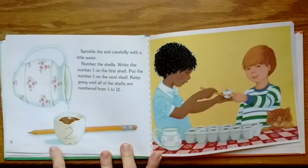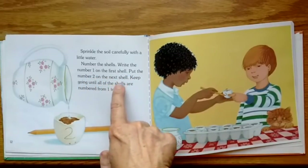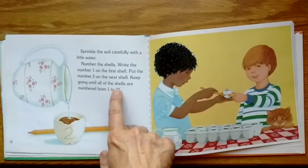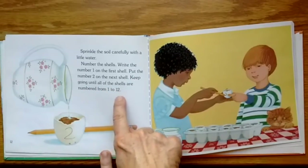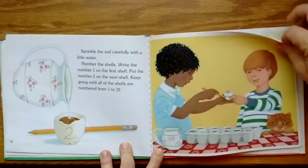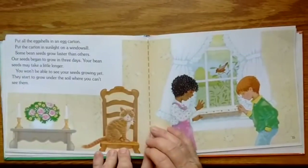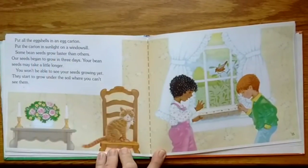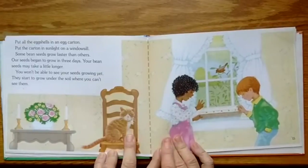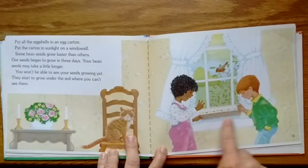Number the shells — write the number one on the first shell, put the number two on the next shell, and keep going until all the shells are numbered from one to twelve. That's a dozen. Put all the eggshells in an egg carton and put the carton in sunlight on a windowsill.